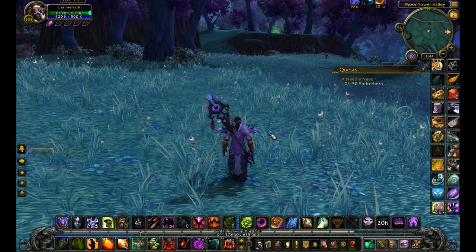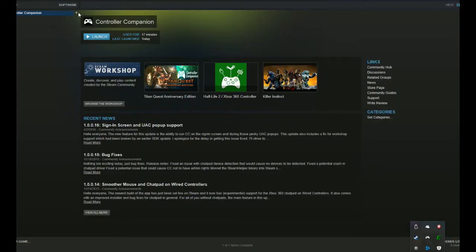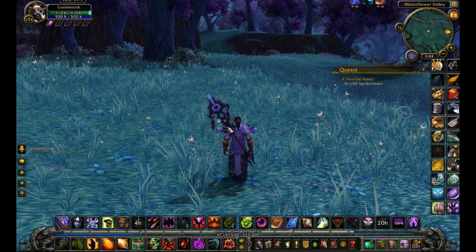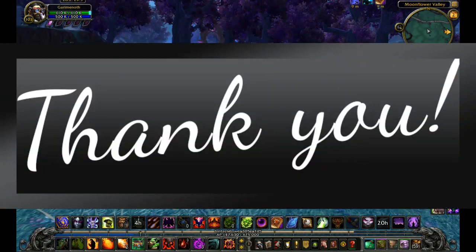Whenever I decide I want to play WoW, I just load up my Steam client library, go down to the Software tab, launch Controller Companion, and it gets sent down to the bottom of the screen. When that's up, all I have to do is launch WoW and it will automatically load in all my WoW Controller Companion presets. That's it, guys — this is so, so simple. If you have any questions, throw them down in the comments; I'll be happy to help. I really do hope this helps some of you out there and maybe gets rid of a little bit of your carpal tunnel. It's definitely making a difference to me. Thank you guys so much for watching.